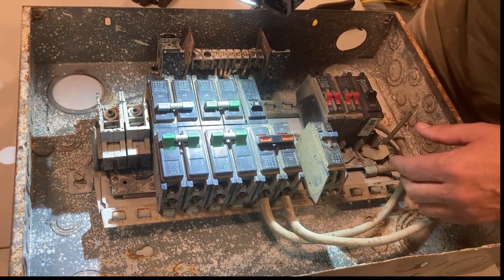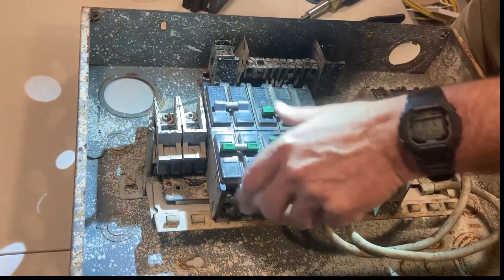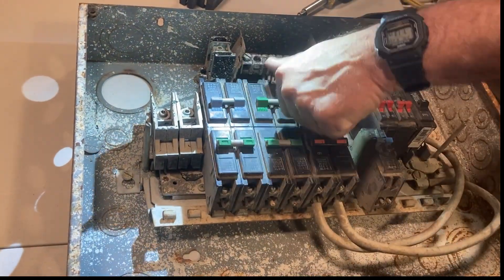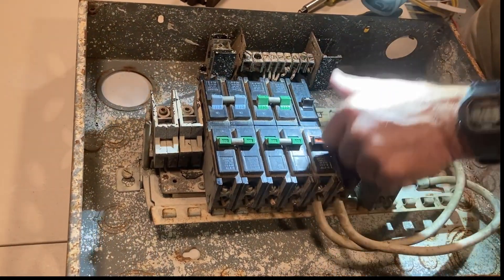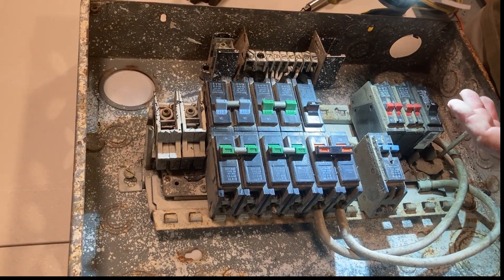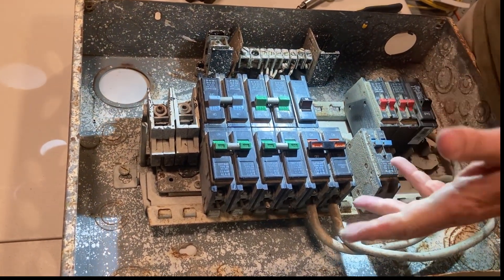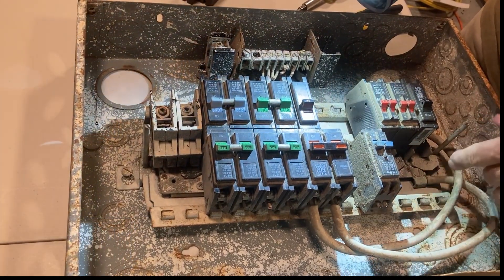So if you wanted to shut this off in an emergency, you'd go one, two, three, four, five, six — everything's off. That was the rule. As of 2020, now we have to have one disconnecting means, not up to six. You'll see this a lot in older homes.